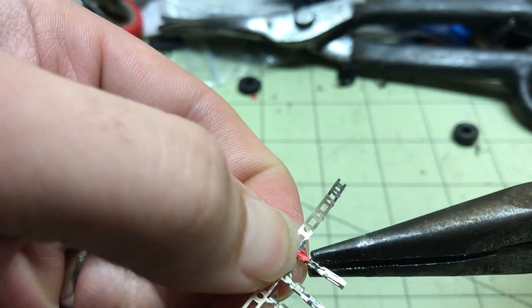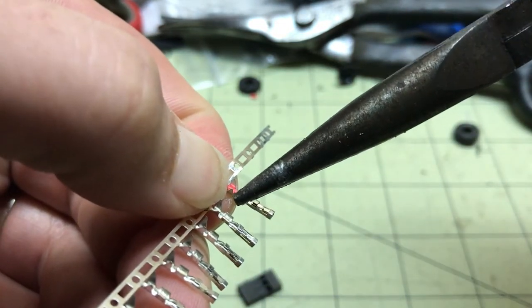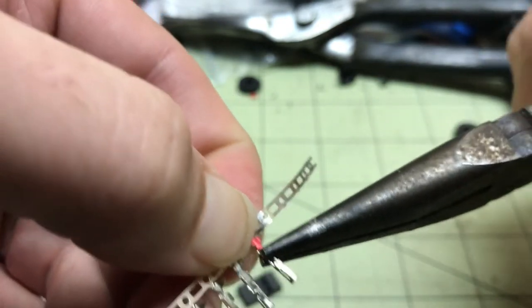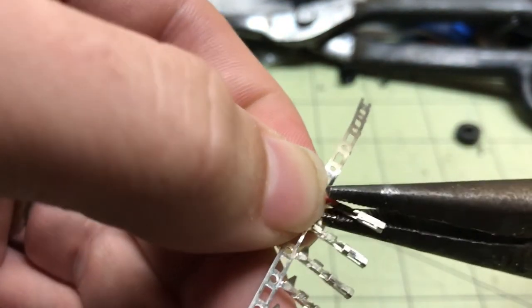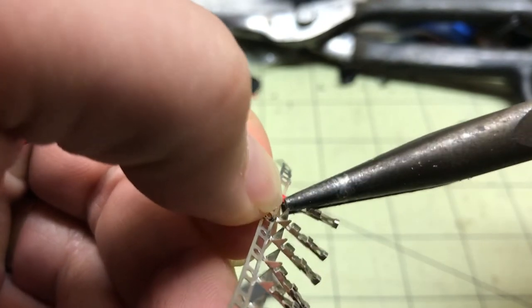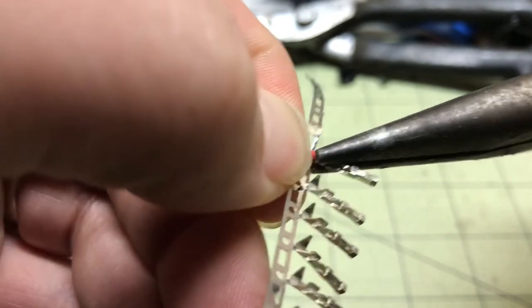Do one side at a time. Once both of them are crimped over, just squeeze that part really tight. And then you just crimp these ones over the rubber part of the wire.